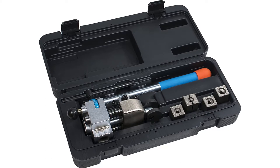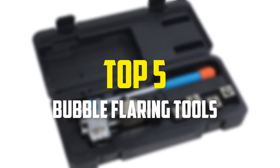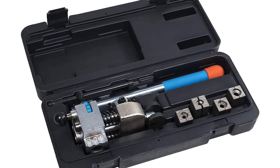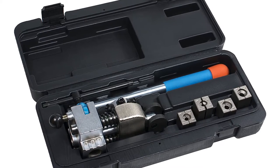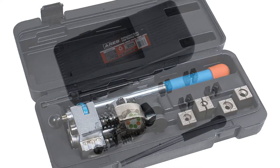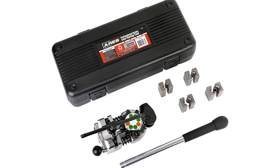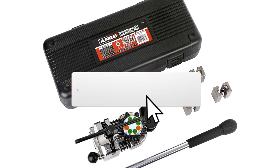Hey guys, in this video we're going to be checking out the top 5 best bubble flaring tools available on the market for their true quality. I made this list based on my personal opinion and hours of research, and have listed them based on popularity, quality, price, durability, user opinions, and more. If you want to see more information and the updated price, you can check out the description below, and also make sure to subscribe for more reviews.